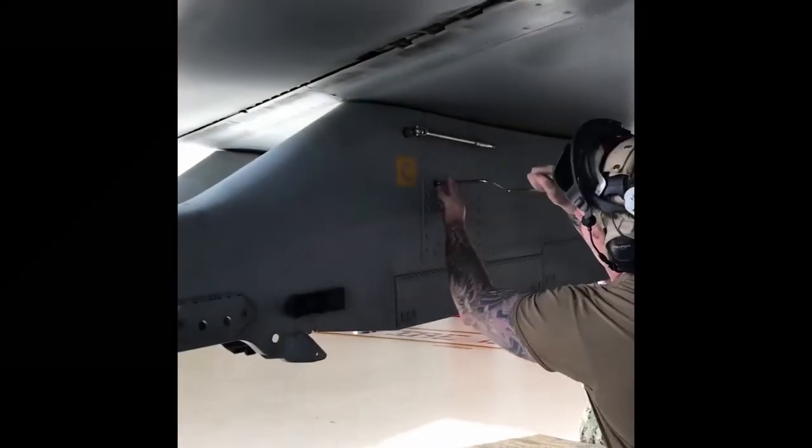Now the TL will unsafe and unlatch the pylon. Unsafe in the rack.